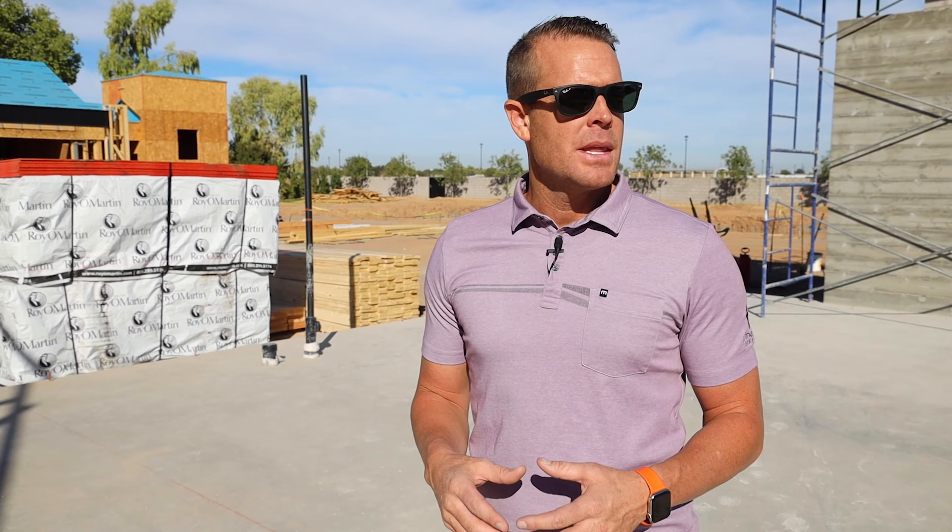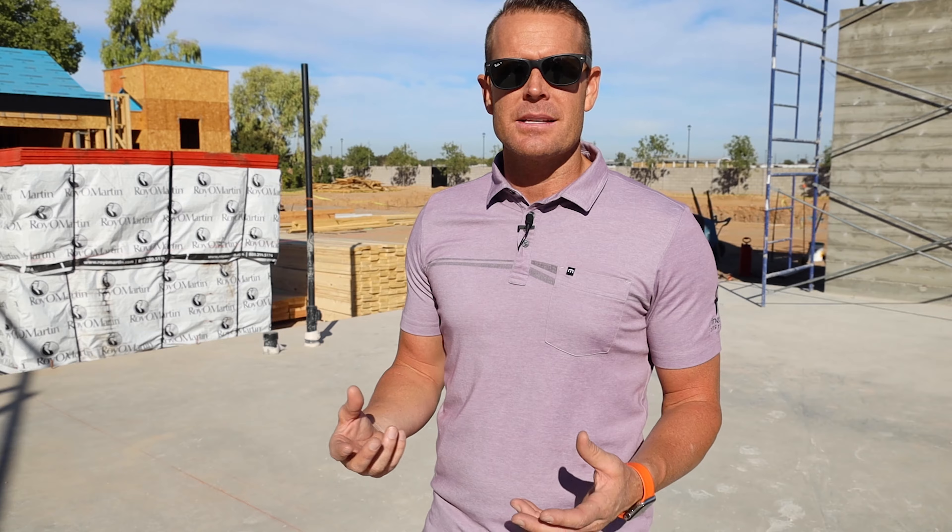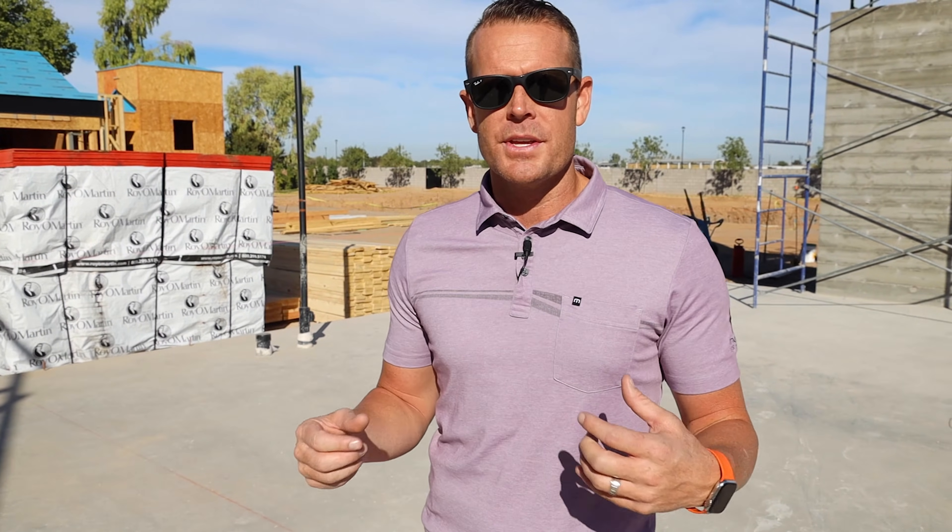This slab — we've done videos about post-tension concrete. What is post-tension concrete? Here in Gilbert, in the East Valley, we have expansive soil. This is farmland. It's not a great soil type, but it's not horrible either. Although it's easy to work with, it is expansive.